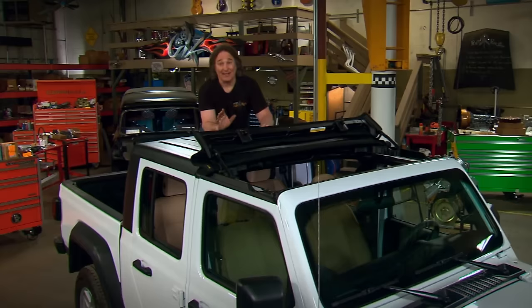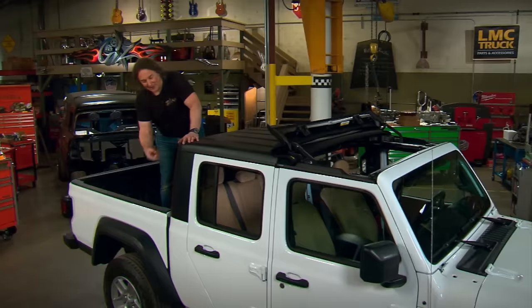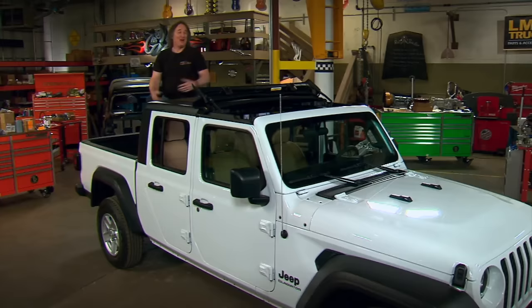That's all we're going to do on this project today, but we're just getting started because we're also going to deal with the rest of the roof, do something back here with the cargo area, upgrade the rear bumper, and add some side steps — right now it kind of looks like a big white refrigerator with nothing on the sides.